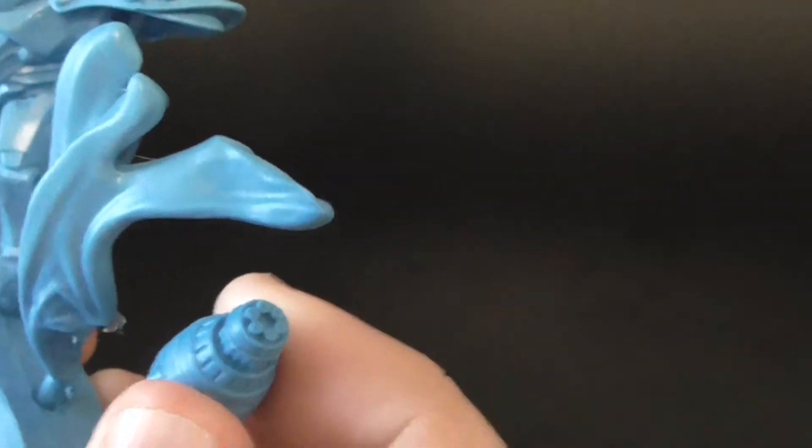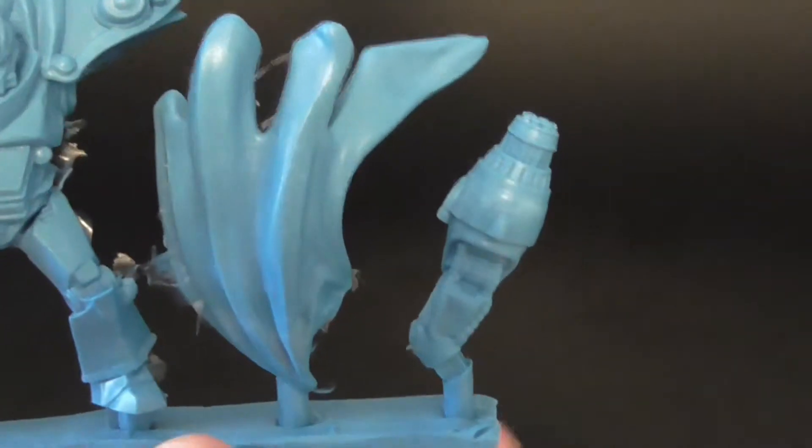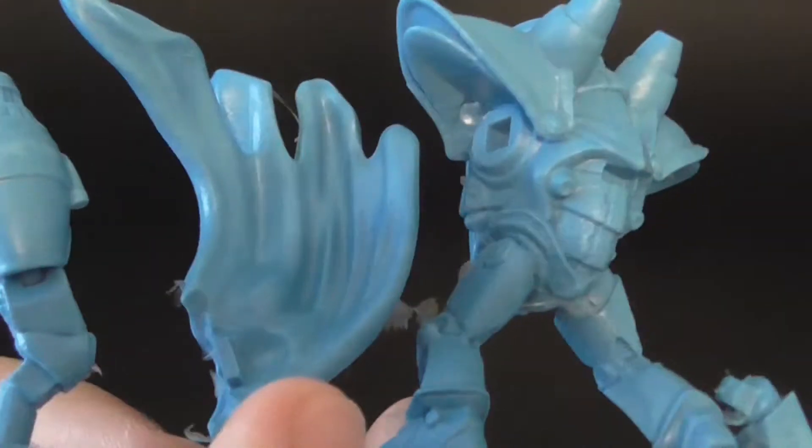Then you have his gun arm here. I like that his arm is a gun. There were a lot of people who were complaining about that, and I always thought it was kind of cool because it reminds me of Mega Man. This has a lot of cool detail — all the barrels, the pipes, the wiring and stuff like that.